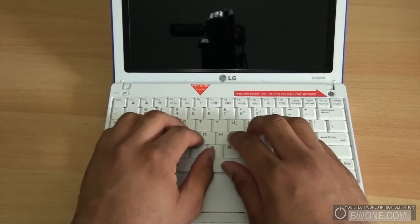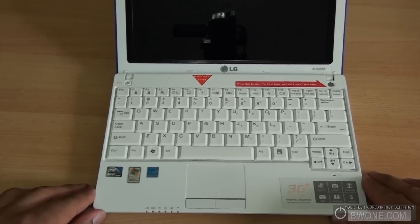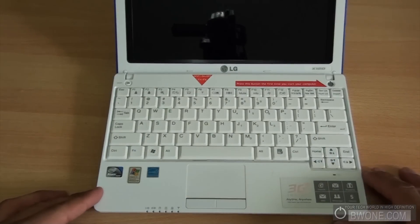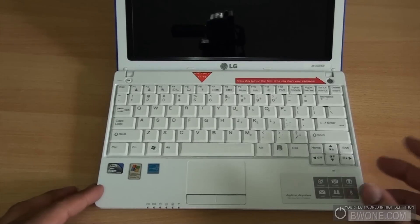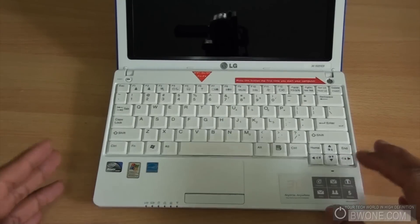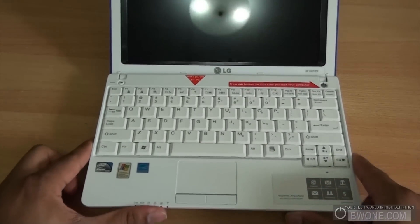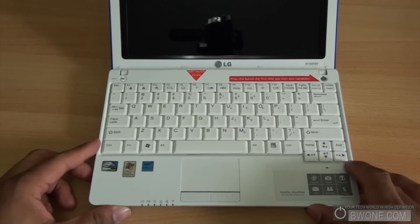The QWERTY keyboard is pretty nice — comfortable to type on. You get an Intel Atom processor at 1.6 GHz with a 533 MHz front side bus, 1 GB of DDR2 memory at 800 MHz, and a 160 GB SATA drive at 5400 RPM. The unit weighs about 2.8 lbs, so it's pretty light. I carried it in my bag on a recent trip and it wasn't too heavy at all.